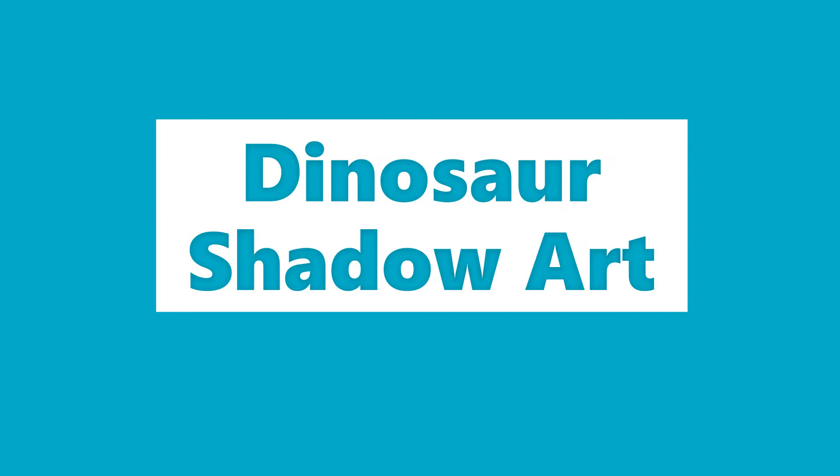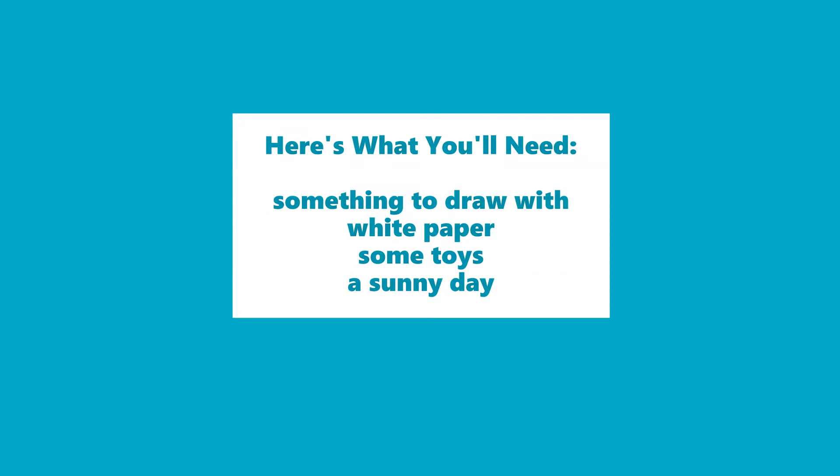You don't need a lot of materials for this activity. All you need really is something to draw with, like a pencil or color markers, some white paper, and some plastic dinosaurs. You can use other toys too, but more about that later. Oh, I almost forgot the most important thing you'll need — a sunny day.